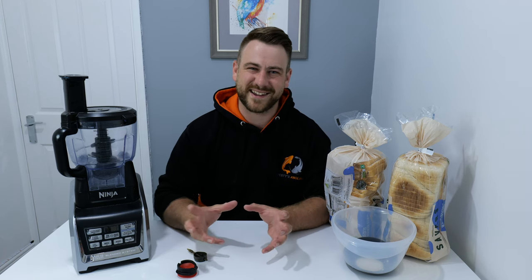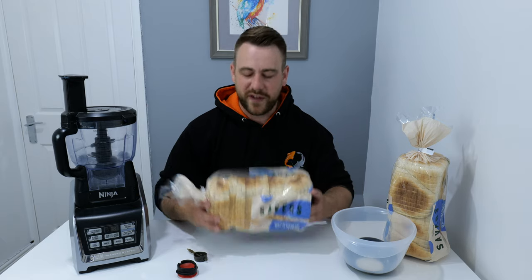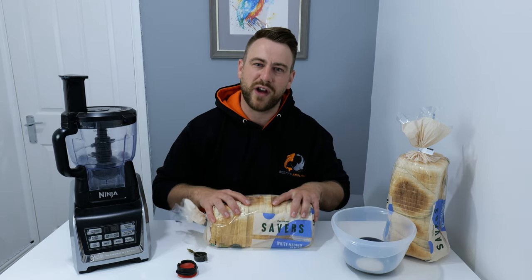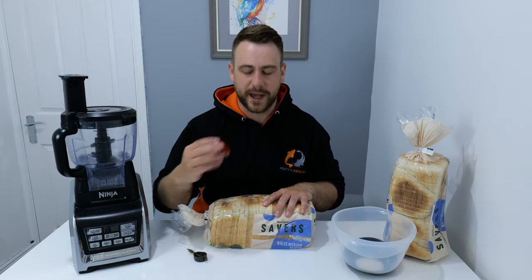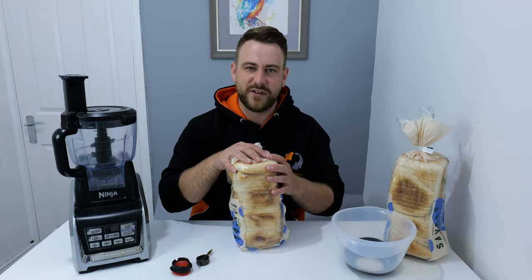What's going on YouTube? Welcome to Westy's Angling. I've had quite a few comments and messages now asking me to do a video on how I prepare bread ready to go on the method feeder. So I'm going to show you how I make the bread flake so that it's perfect every single time.